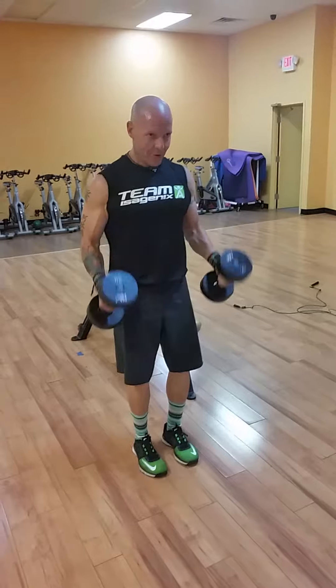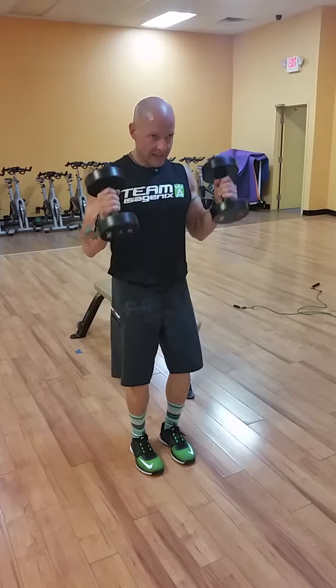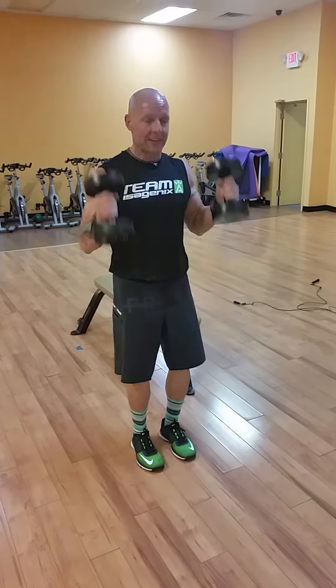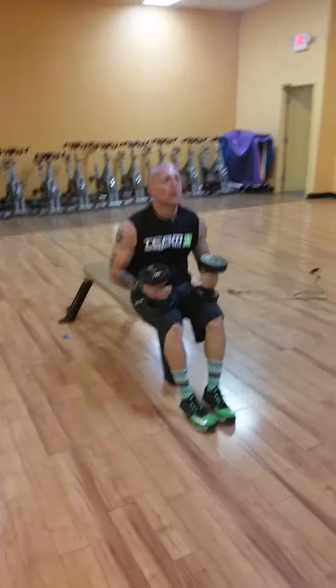Move number four — stand up, shoulders back, palms stay in. You have eight hammer curls. Palms always face one another, elbows stay tight, all the way up, all the way down. That's move number four.